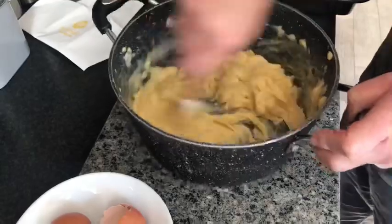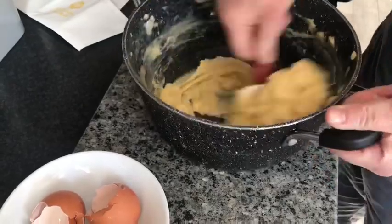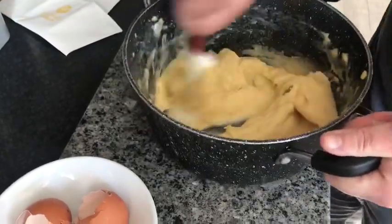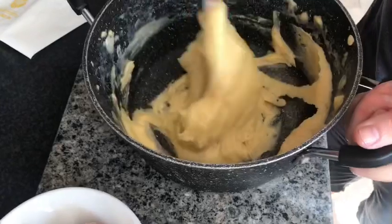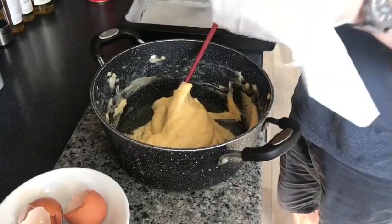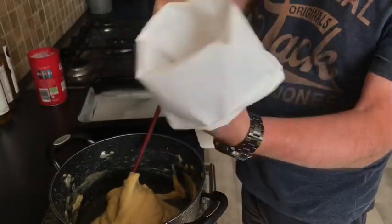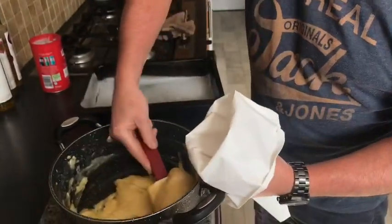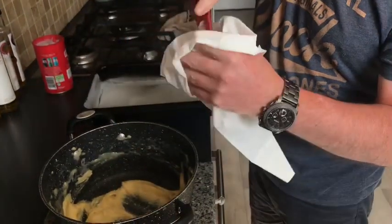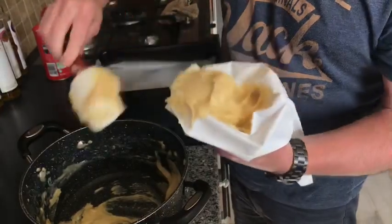If you put them in a cold oven they are never going to rise. So that is all mixed. You want to put it in a piping bag and pipe it onto our trays. What I do is I just fold your piping bag over your hand, act like a little cup, then once you put your pastry in, just grab your spatula and pull it. It just makes it easier to fill your piping bag.